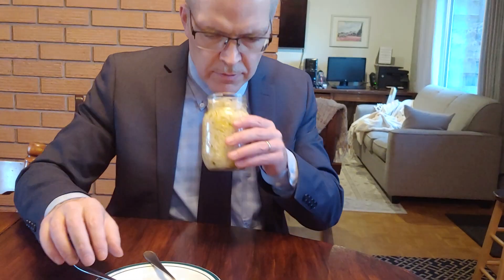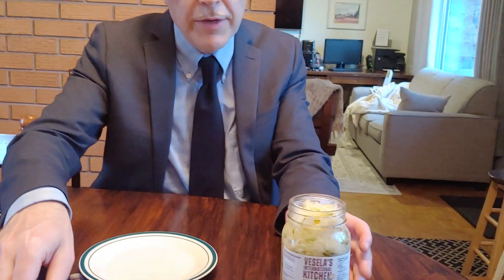Let's see what this is going to be like. Very homegrown looking, the mason jar. Nice smell, very pungent in a good way.